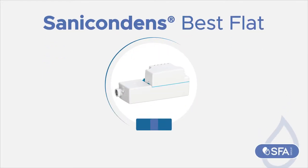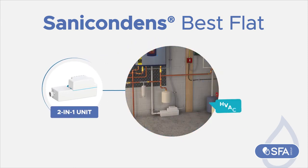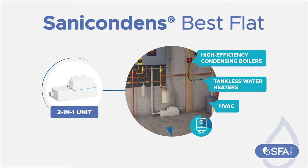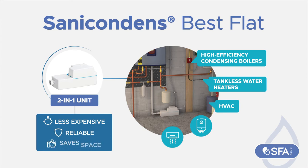Sanacondens Best Flat — a two-in-one unit that neutralizes and pumps away aggressive acidic condensate from HVAC systems, high efficiency condensing boilers, tankless water heaters, and others. Being two-in-one, it is less expensive, reliable, and saves space.